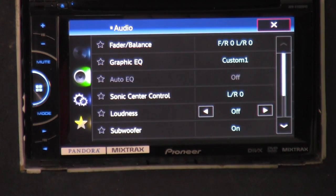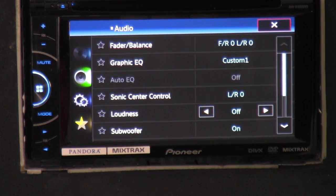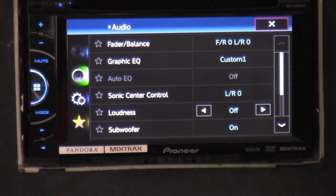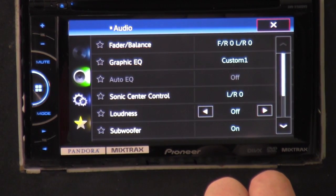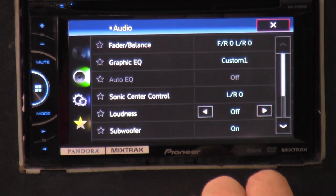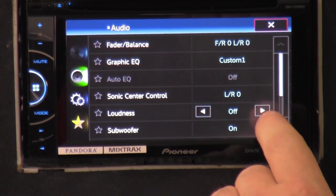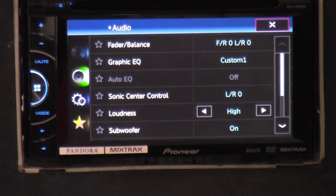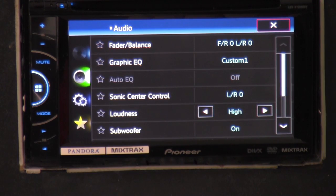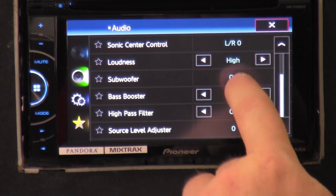Auto EQ — it's usually off, but it's a way to have the radio automatically adjust your settings for you. If you want to use custom settings, you don't need that. Sonic center control — I'm at a loss for what that is. Loudness — you've got low, mids, and highs. That can really throw out some harder-hitting bass and higher sound.